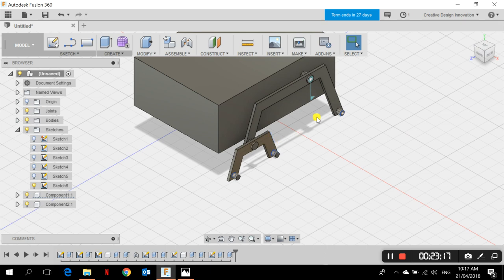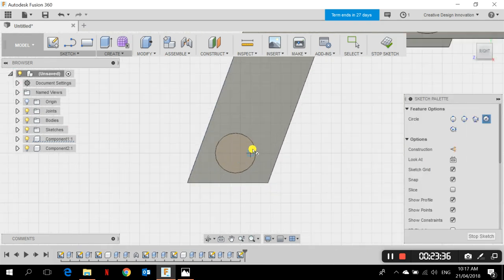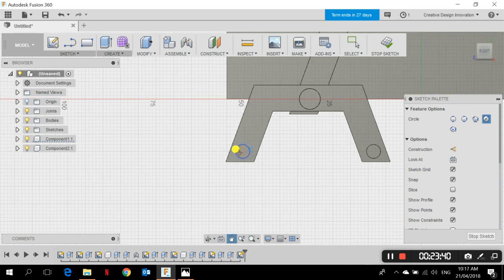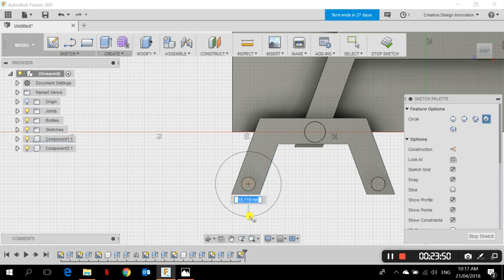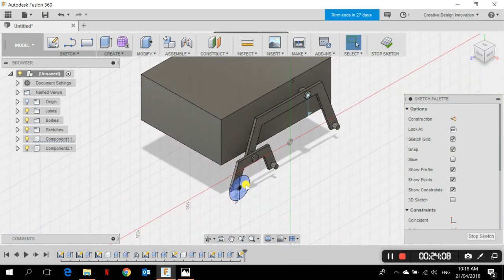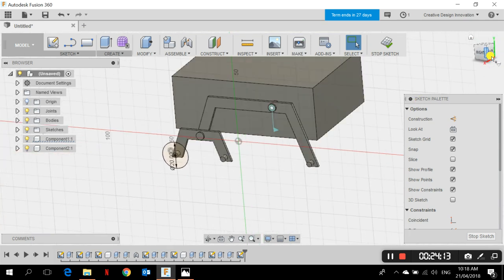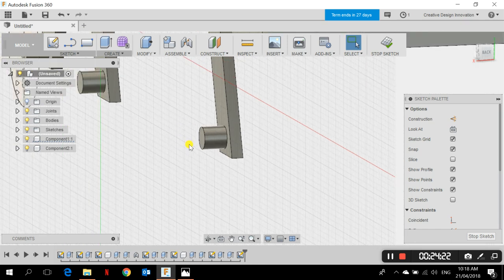Now I need to create the wheels. I go to Sketch > Circle > Center Diameter Circle, choose the face of one of the cylinder ends, click the center, and set the wheel diameter to 20 mm. I'll go with 20 and click Enter. Looking from the side, this face is 4 mm further out from the others, so I need to extrude one cylinder face by an extra 4 mm to the side so that all wheel mounting points are flush.